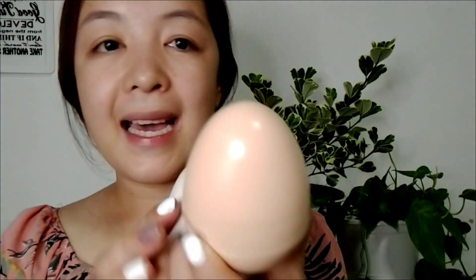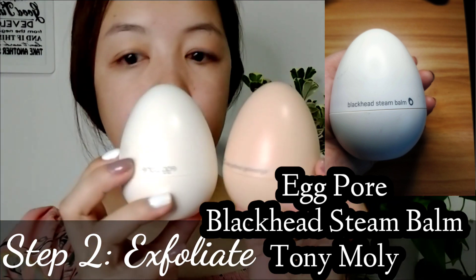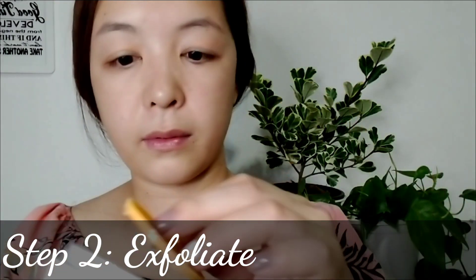For step two: exfoliate. I use Tony Moly Egg Pore Blackhead Steam Bomb. This unique steam bomb is a self-heating physical exfoliant that draws out impurities from deep within the skin. It removes excess sebum and dead skin cells while eliminating blackheads. I won't use this today because my skin is quite okay — I use it sometimes. But if you want to try it, I recommend this product especially if you have blackheads.